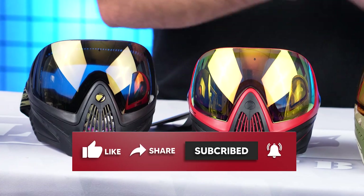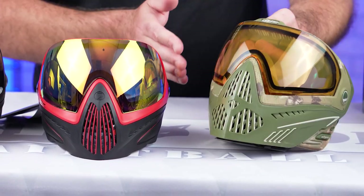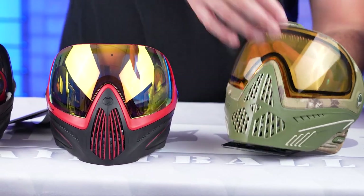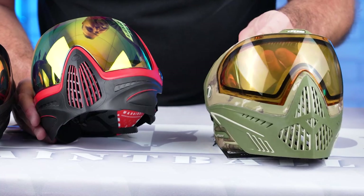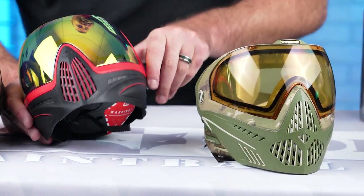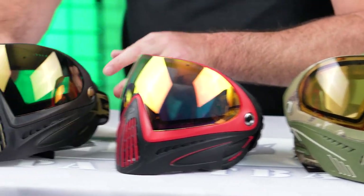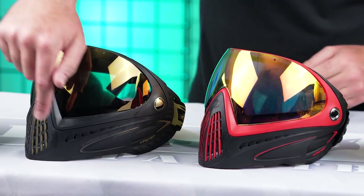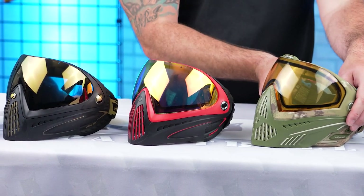And then of course, obviously the front of the Dye i5. It is gonna be a little bit bigger, so you're gonna have a little bit more protection up in this area. And then for the ventilation purposes, you're also gonna see a different look there compared to the Pro and also to the original one as well.